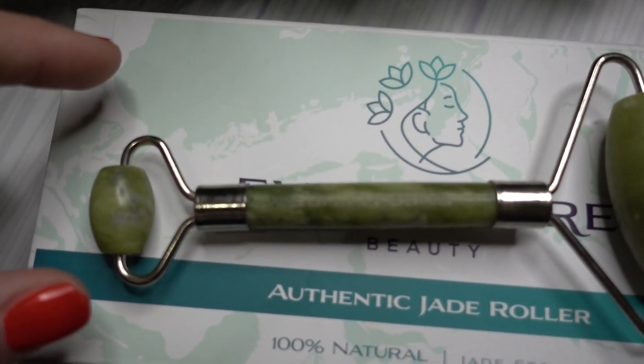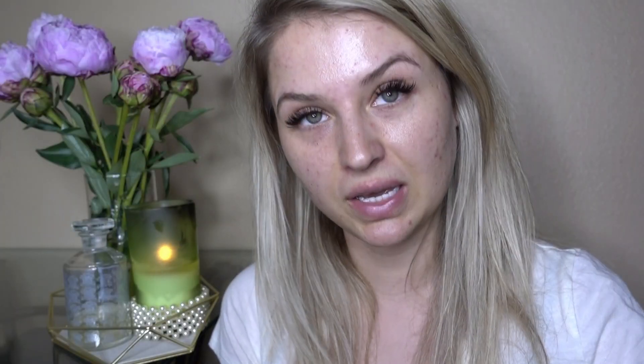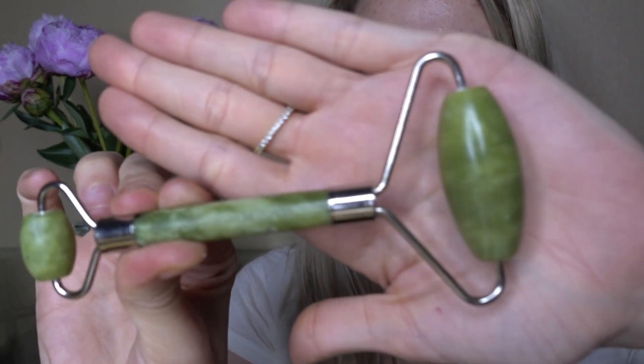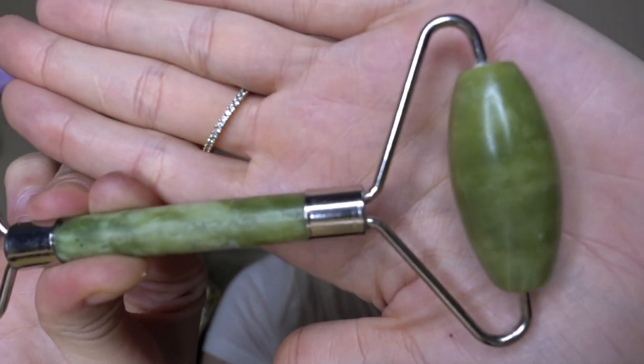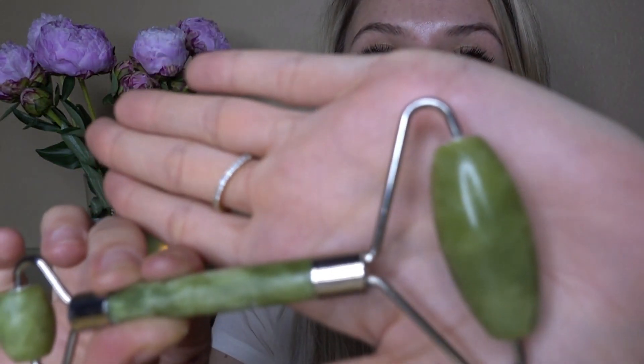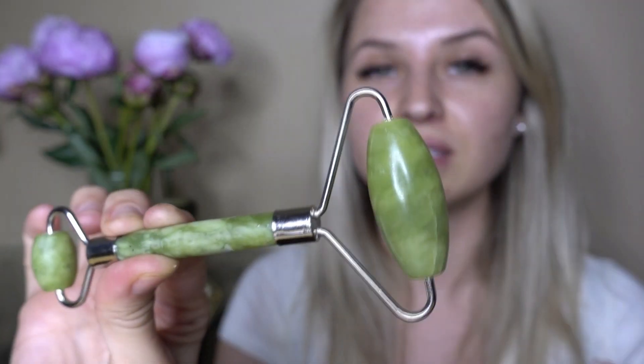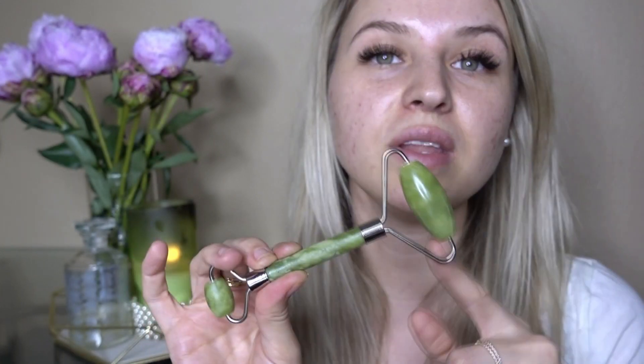It is so phenomenal. The best way to use it is honestly putting it in the freezer the night before — what it does is it actually freezes it. It's a crystal-like jade roller. They have these in green, they have these in pink, they have these in all different colors. I like the green one — I personally love green — so this is one of my favorites, and I'm going to demonstrate it for you guys.